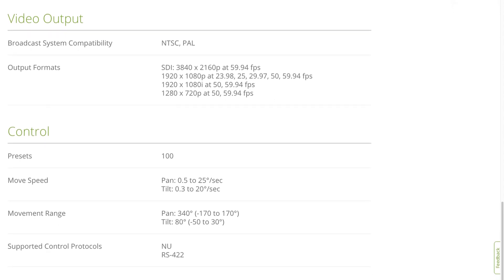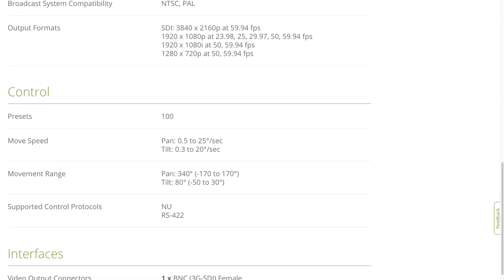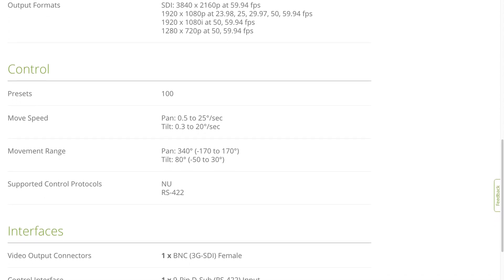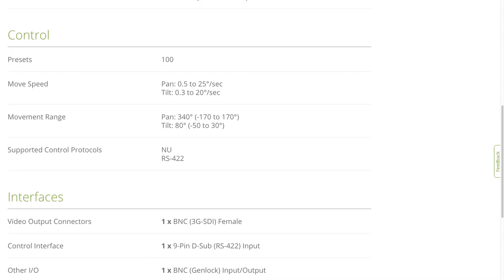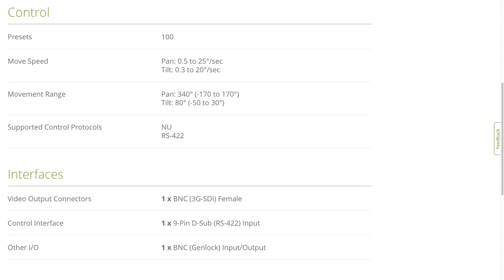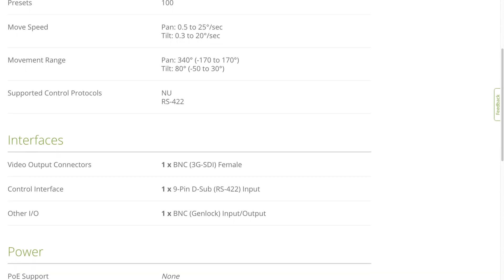The control preset count is 100. Its pan movement speed can be as slow as 0.5 degrees per second or as fast as 25 degrees per second. Tilt speed can be as slow as 0.3 degrees per second or up to 20 degrees per second. The pan range is 340 degrees — negative 170 to plus 170 degrees — and its tilt can do about 80 degrees, which is negative 50 to positive 30 degrees.